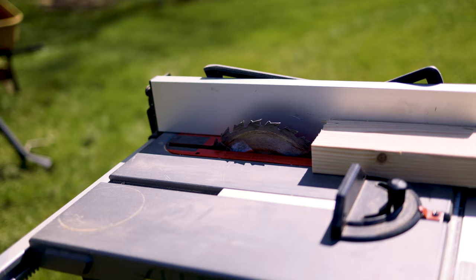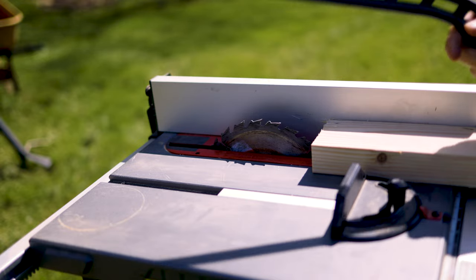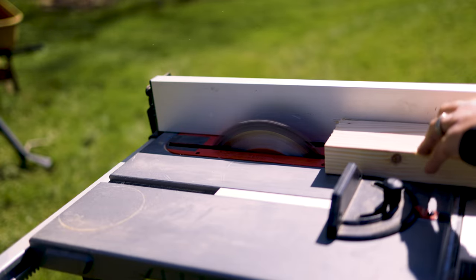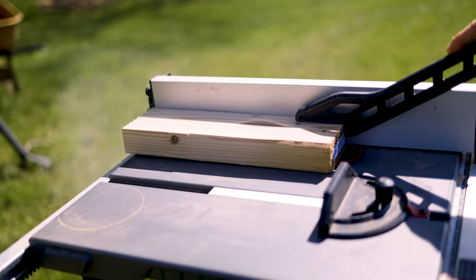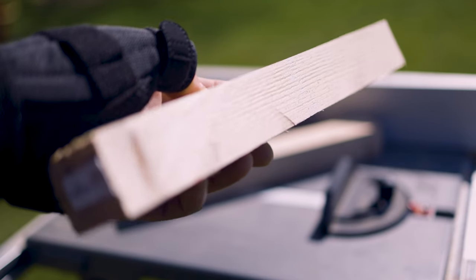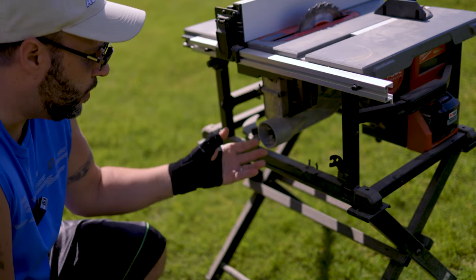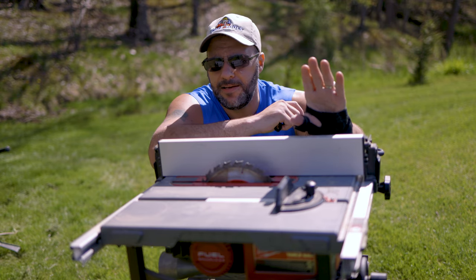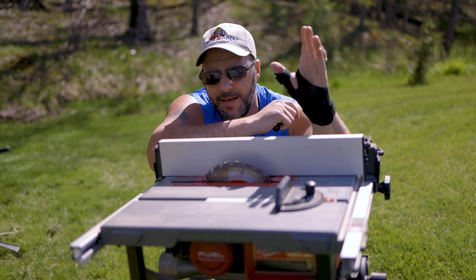We've got a simple two by four, we're going to rip it right down the middle — listen how smooth this is. You have that built-in push stick here. This thing makes beautiful cuts every single time. The extraction port out of the back of this saw never gives me an issue, blowing that dust far away from the area I'm working. I've also never had an issue with anything going out of alignment — everything has been at 90 degrees, perfect square, every single time.